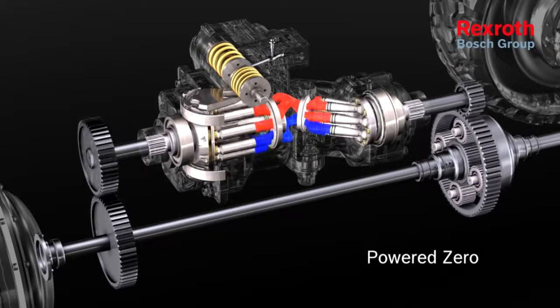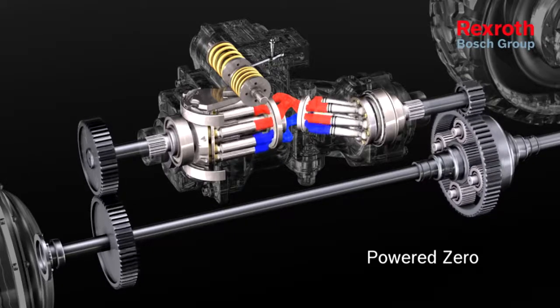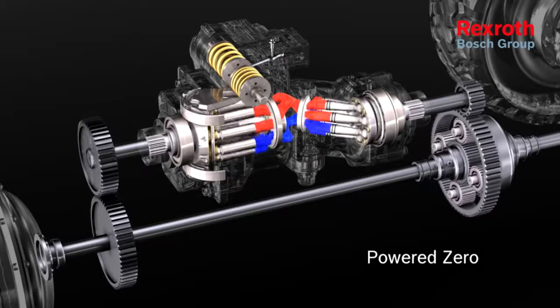The speed of the hydraulic motor is controlled by the pump, which is fully swiveled out so that the drive speed for the vehicle is zero. This condition is referred to as powered zero.